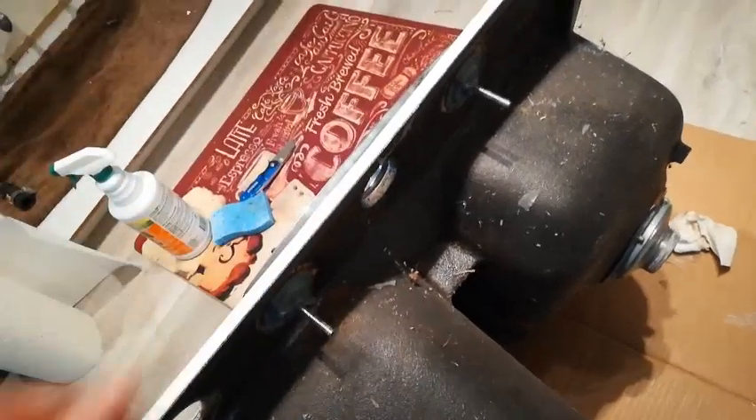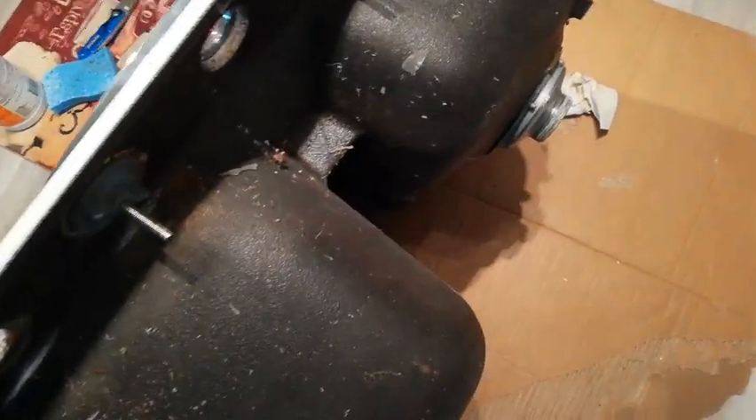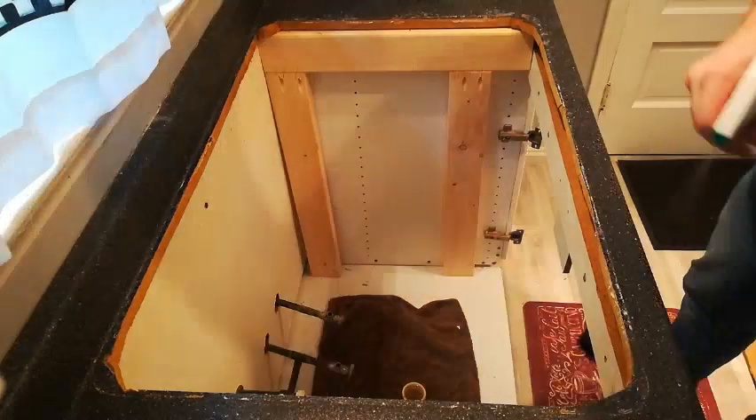I think I'll go ahead and put the sink in first because this faucet is kind of heavy and I don't want it to put a bunch of weight on here and maybe crack the finish. Plus there looks to be easy access underneath so I won't have far to reach. So that's what I'll do.